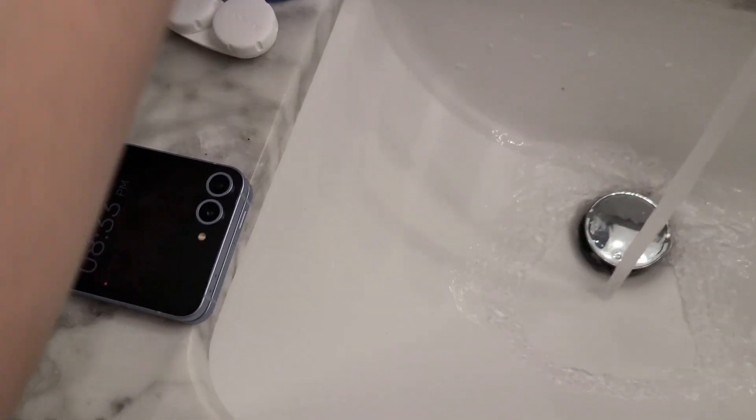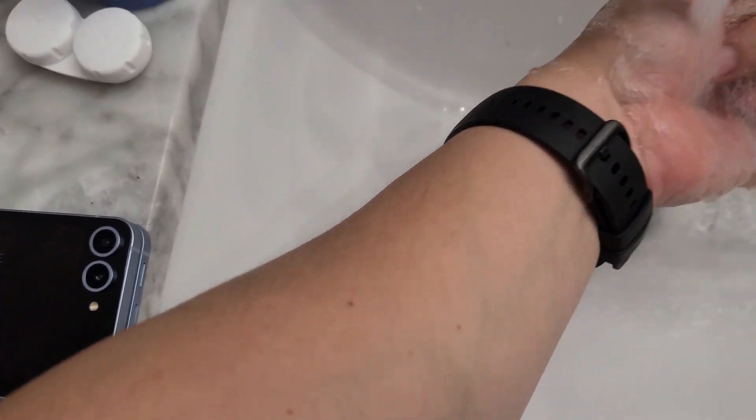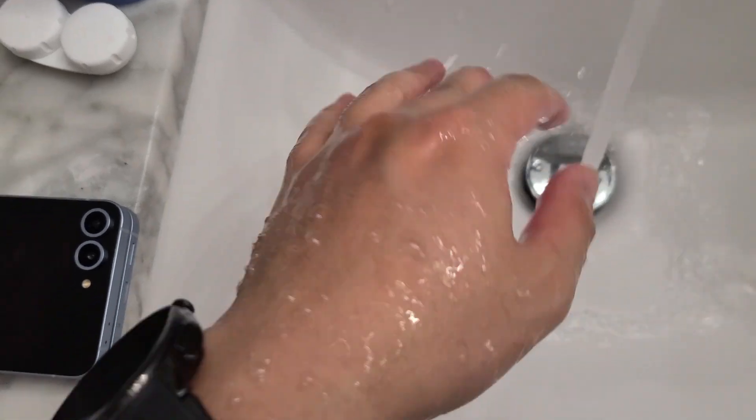The first reason is not specific to the Flip series itself, but to Samsung phones in general. If you get any water into the charging port, it makes it very hard to charge. Whether you're showering and water just hits it a little bit, or sometimes brushing your teeth and you get the port wet, you cannot charge your phone at all.